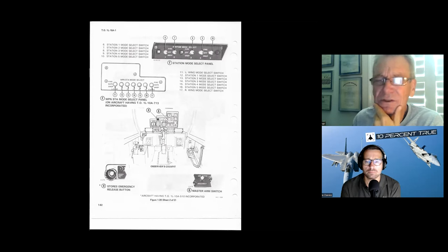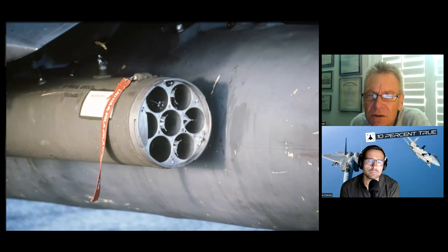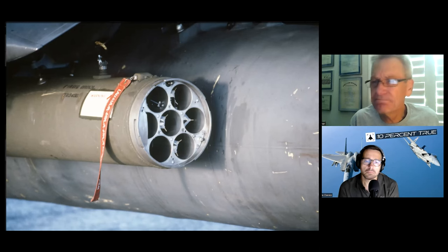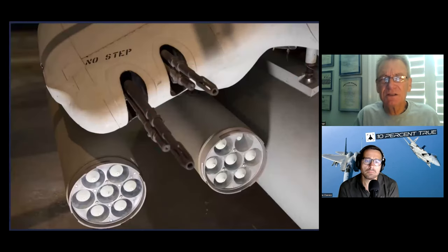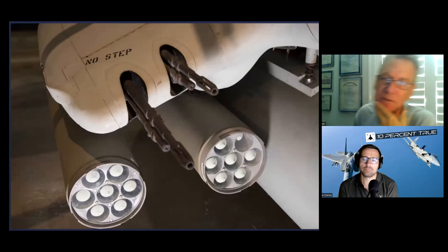Here's a nice view of the rocket pod since we're talking about weapons — this is the back end, so you can see the little contactor pin that would touch the rocket in the middle. Seven rockets. I'm not sure why there's a blocking plate here, unless that means that tube is bad — don't load one in it.